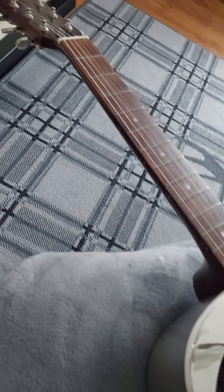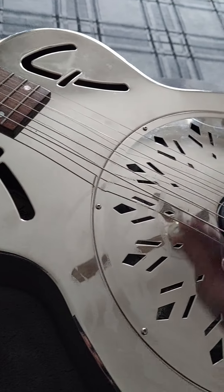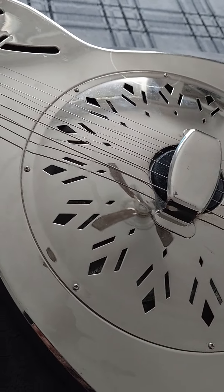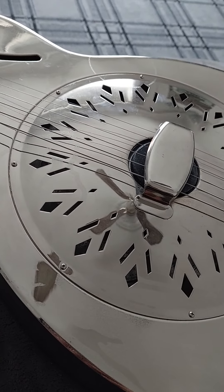It really is something special. It's a beautiful guitar and as I say it's got a lovely sort of resophonic sound. So that's a resonator guitar.